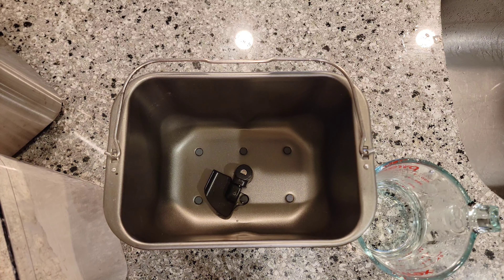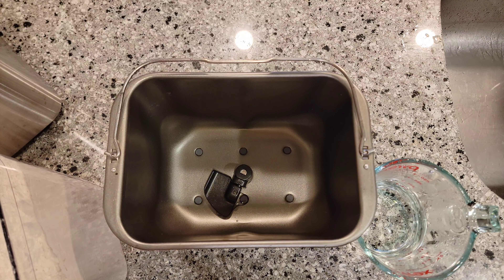All right everyone, old-time Mad Tom here. Trying something different today. Today we're making bread. This might be a series where I make a whole bunch of breads out of the bread machine cookbook by Donna German.